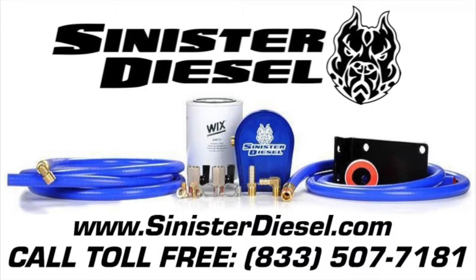This installation is finished. Thank you very much for watching. Hope to see you on the next Sinister Diesel installation video. For more information about performance products, please contact Sinister Diesel on the web or toll free at 833-507-7181. Thank you.